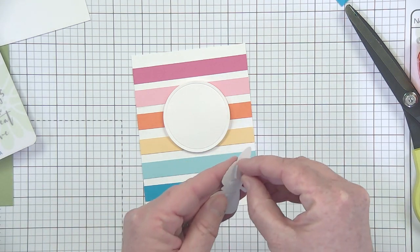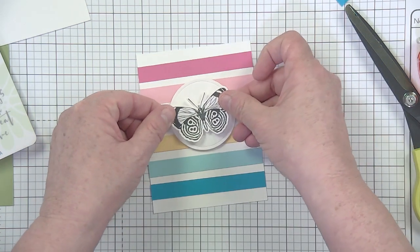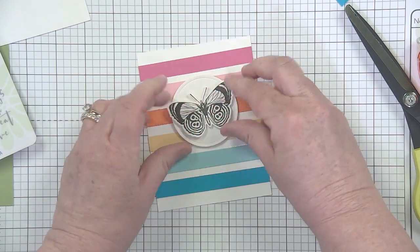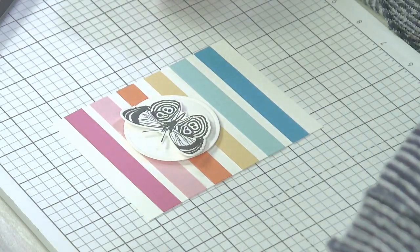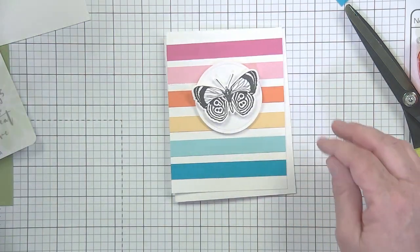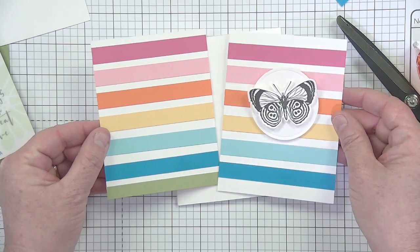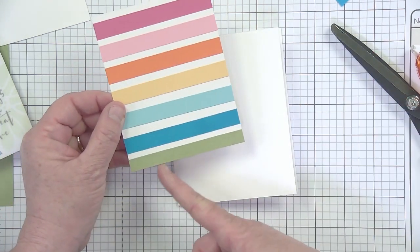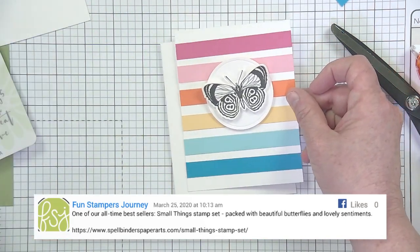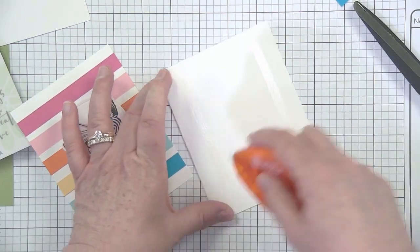I'm using foam squares to pop the butterfly up, placing it at a little bit of an angle to give it more interest. You can work the paper and fluff those wings a little bit. Then it's all about adding it to the card base. Here's my version with green strips — and here's the one without. Green or no green? It doesn't really need it; the white edge at the top and bottom looks nice too.